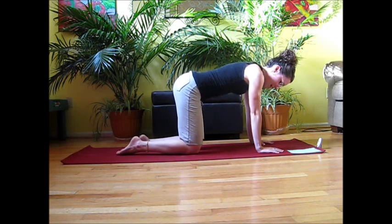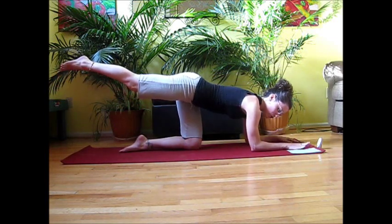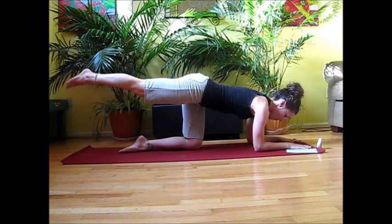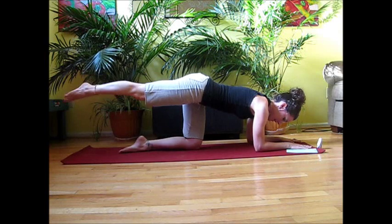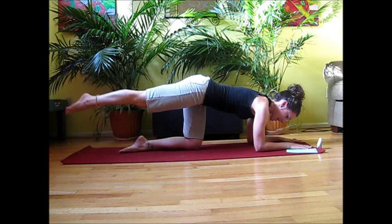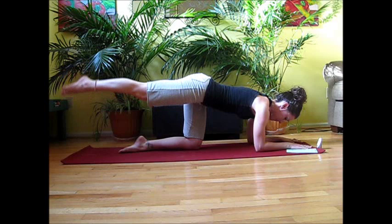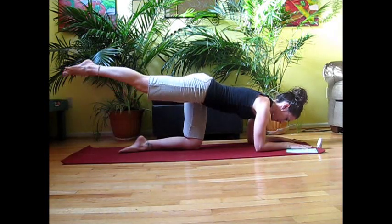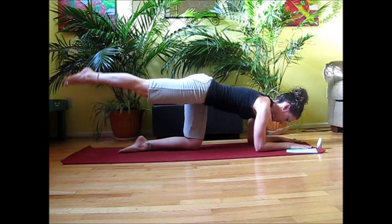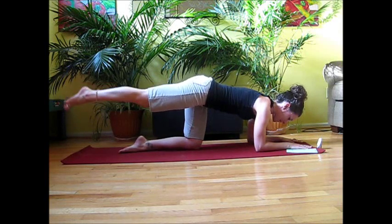Nice deep breath. For the next one, we're going to send the leg back. If your hands are getting tired, feel free to drop down onto the forearms to give those wrists a rest. We're going to take a circle in for ten — keep that circle nice and tight, abs drawing in — and then switch out for ten. One more time like that: in for ten, trying to keep the hips still with no wiggling in the lower body, and then out for ten.